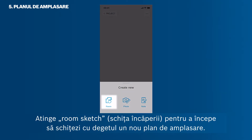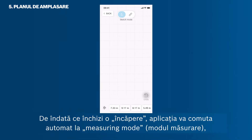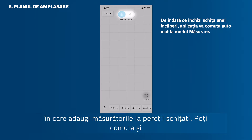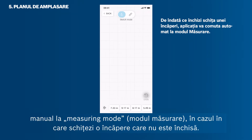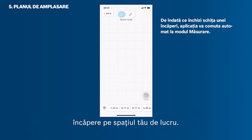Tap Room Sketch to start drawing a new floor plan with your finger. You are now working in sketch mode — use it to draw a floor plan with your finger. As soon as you close a room, the app will automatically switch into measuring mode, in which you can add measurements to the sketch walls. You can also switch into measuring mode manually in case you sketch a room that's not closed. You can only sketch one room at a time, but then arrange endless room sketches on your workspace.